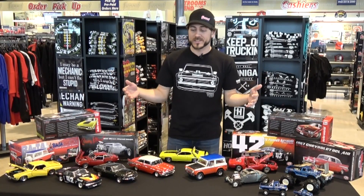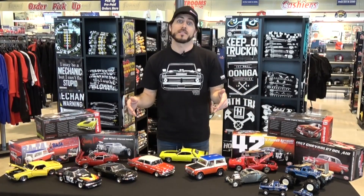Hey everyone, if you enjoy collecting die cast models then we have a huge treat for you today. We brought some of our newest die cast models that we just received in stock.